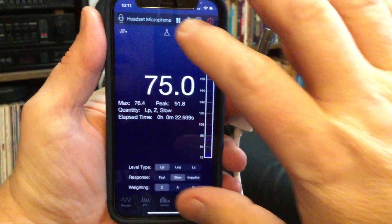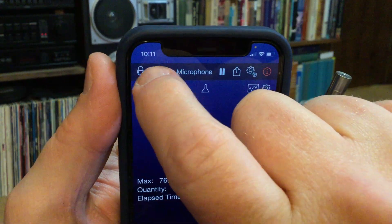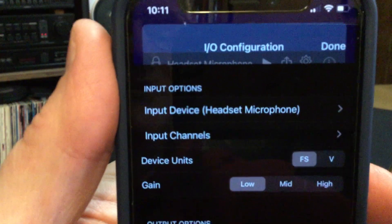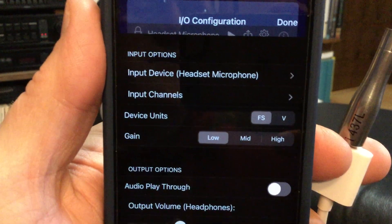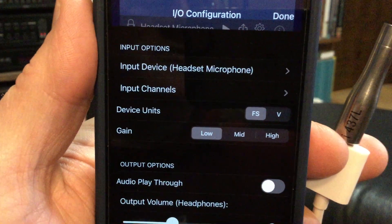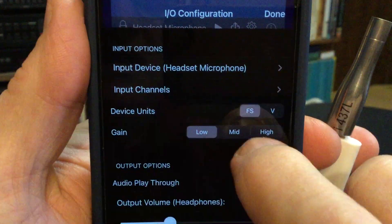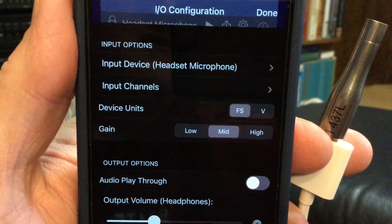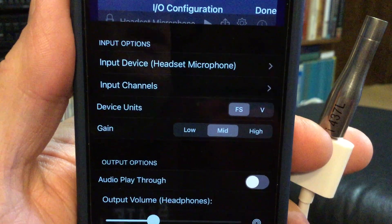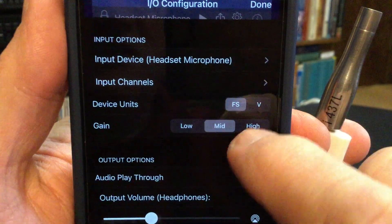If I want to calibrate, I click on the little microphone icon in the upper left-hand corner, and it gives me a bunch of options. Faber Acoustics has said that for the best results with one of these Mic WI series microphones, setting the gain to mid tends to give the best results. Device units are set to FS for full scale. The device is my headset microphone, and I'm going to calibrate it.